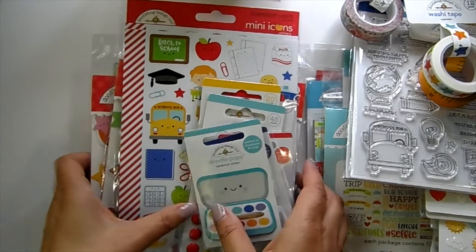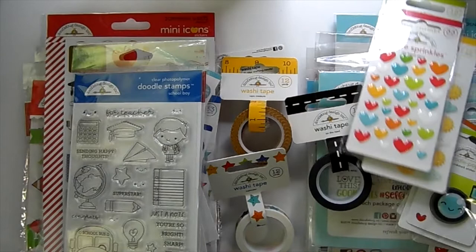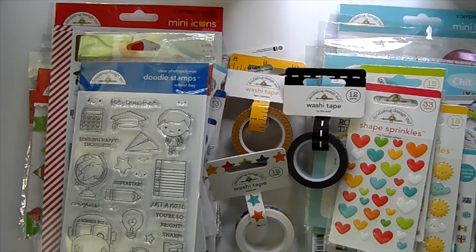And then this watercolor paint set you can get for free with a $25 Doodlebug purchase. That's the Doodlebug collection — I always love Doodlebug! I'll have all the links down below to the Doodlebug section in the shop. I'll catch you guys in the next video — I have Darcy's that just came in, so I'll be sharing that later on. Bye guys!